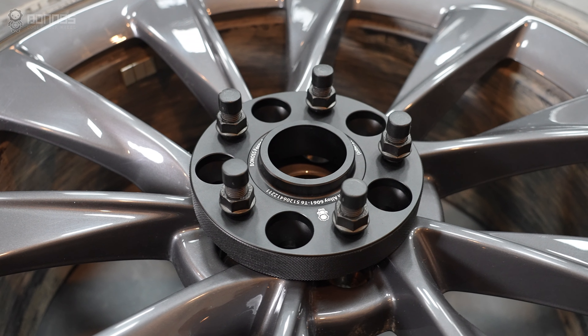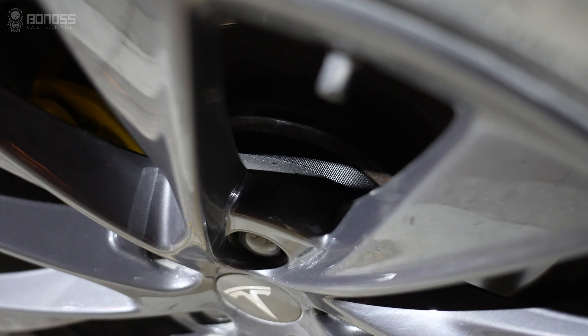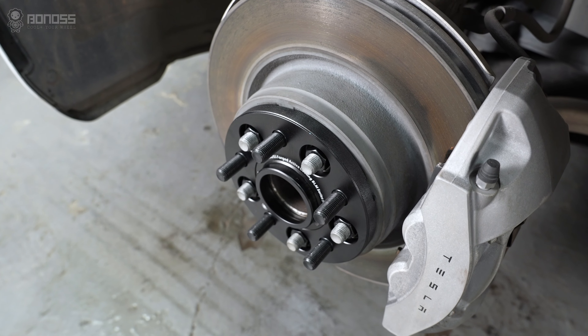Proper Tesla Model S wheel spacers make sure your wheels and tires have enough space so that nothing rubs up against the fenders, brakes, or other suspension parts.